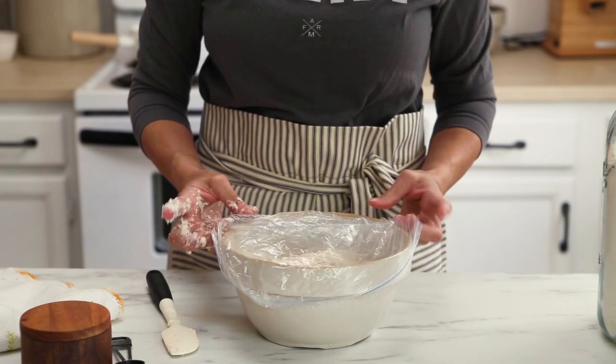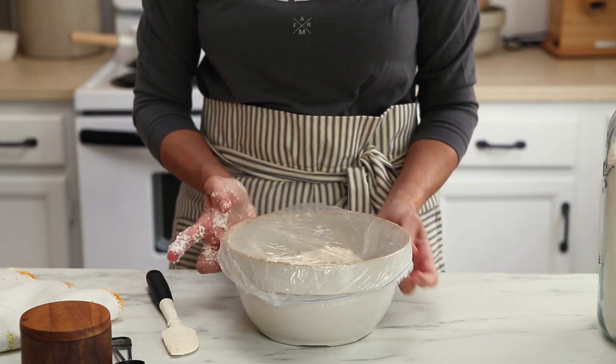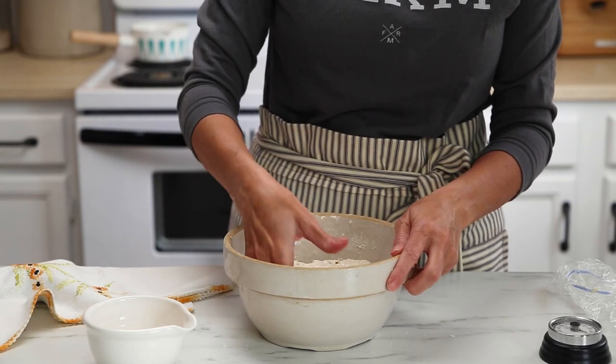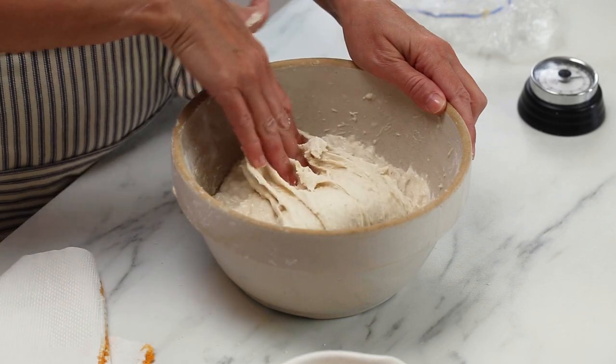Now you're going to want to cover it and let it sit on the counter for an hour to rest. Then we are going to do three sets of stretches and folds.